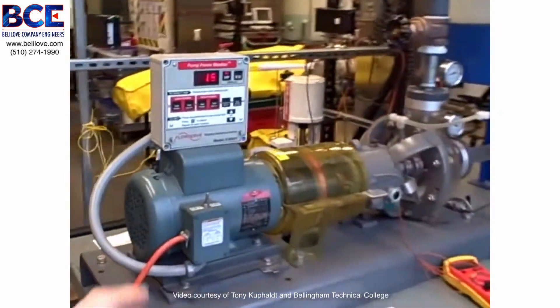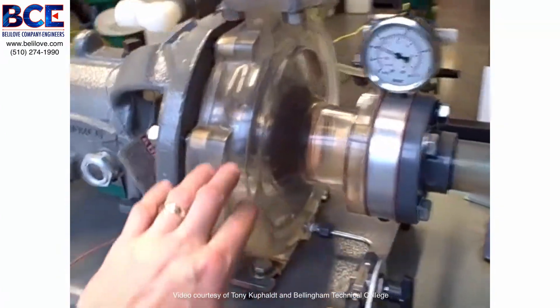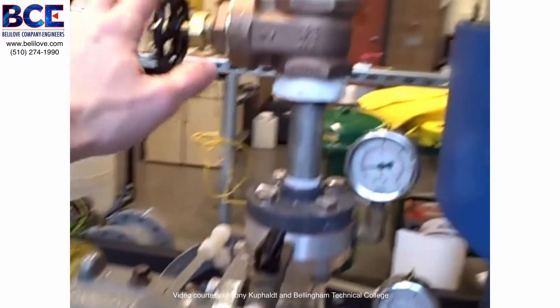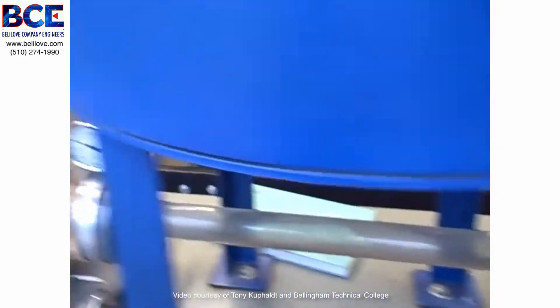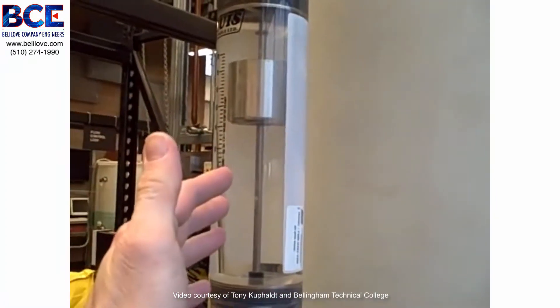Here we have a pump trainer: an electric motor with a horsepower meter through a magnetic coupling to a centrifugal pump. The pump itself is made of acrylic so we can see the spinning impeller inside and watch the fluid go through. It has a gate valve on the discharge, another valve on the suction, and all the piping is clear so we can watch the flow of fluid. Right now it's all clear water. We also have a rotometer showing us the amount of flow.